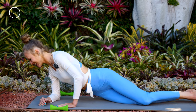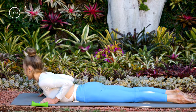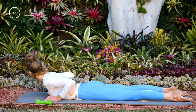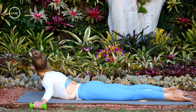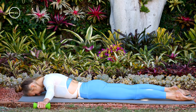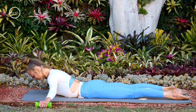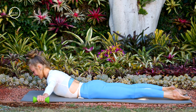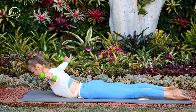Lie down onto your belly. Take your feet about hips width distance apart, maybe a little wider. Grab the weights and take your arms out wide like airplane wings. Once you've got them out wide, pull your belly in, squeeze your legs, and lift your chest and shoulders up. You'll start by lifting the left weight up, lower it down, then the right weight up, lower it down, then both weights at the same time, and down. The chest and shoulders stay lifted the whole time. Seven more reps — left, down, right, down, both, and down.